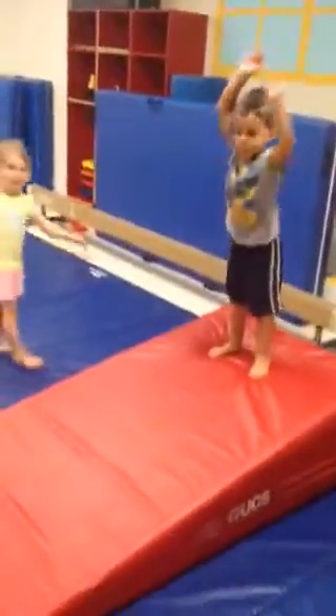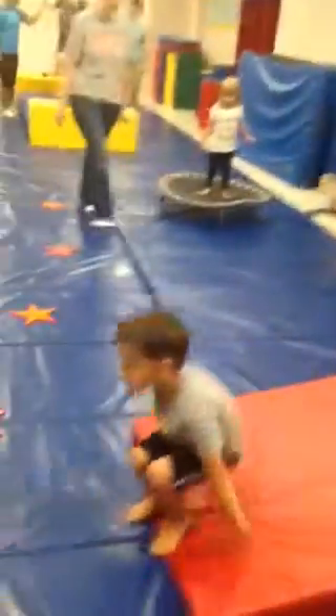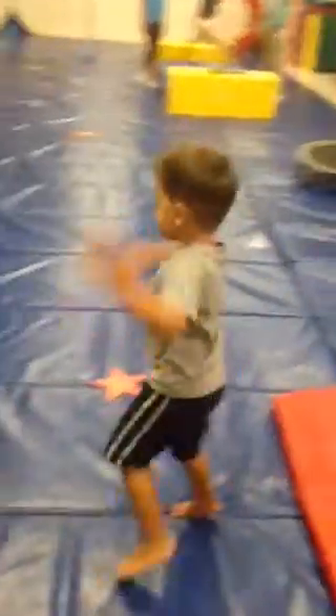Okay, this is Charlie at tumbling class doing a somersault. Go ahead, Charlie. Ta-da! Yay! Good job!